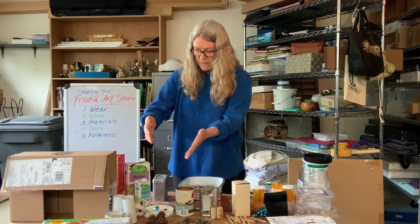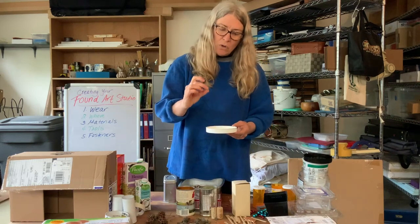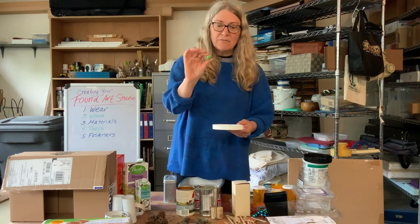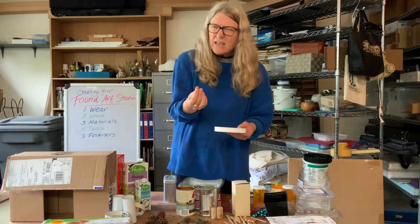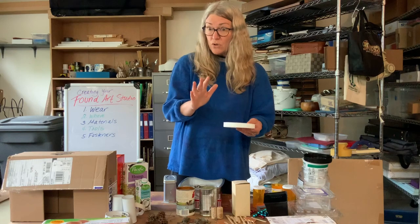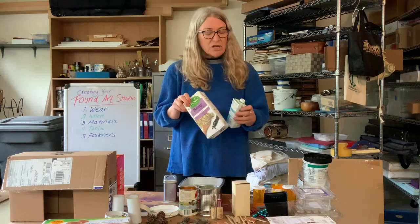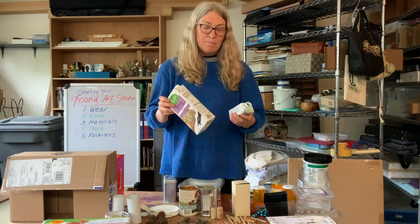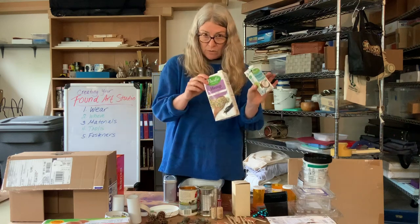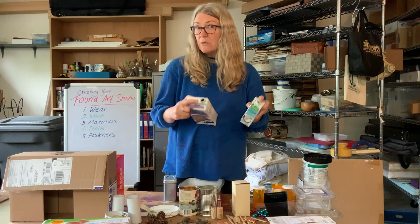The next section of stuff — I have some glass. I have some little marbles, some bigger marbles, and some little pieces of decorative glass, which I think are used in planters. They're very pretty. I also have some aseptic packages — these are the things that milk, soup, or juice come in. I've got two different sizes and they've got little plastic things at the top that I left on for now.